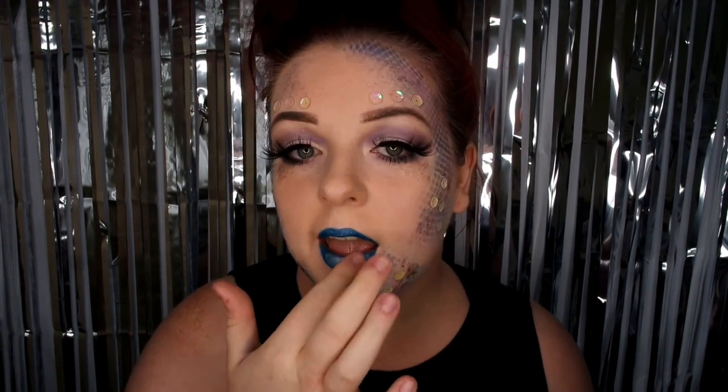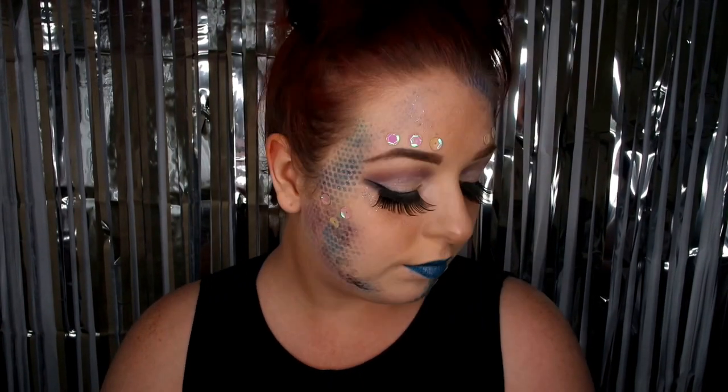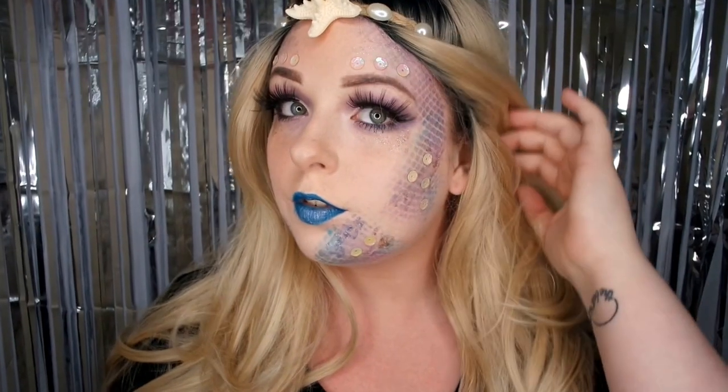That is my mermaid first look complete. I absolutely love how it turned out and I can't wait to show you the next part — keep watching to find out what I do in the second part.